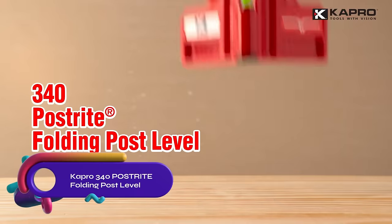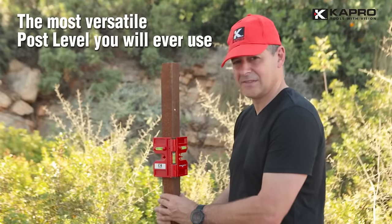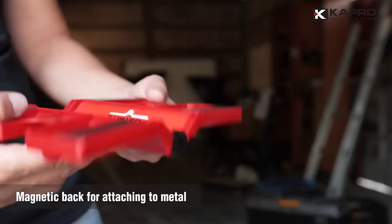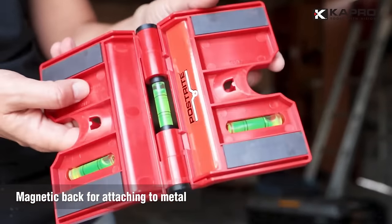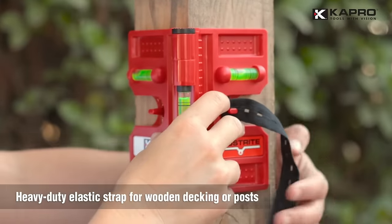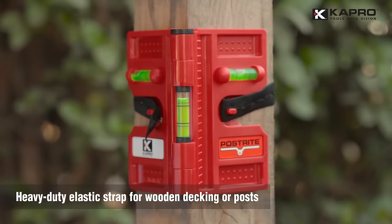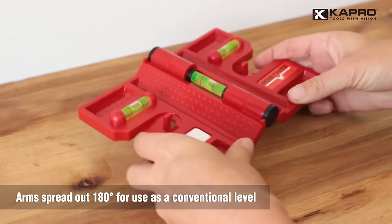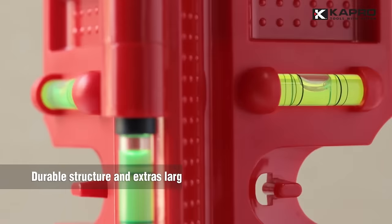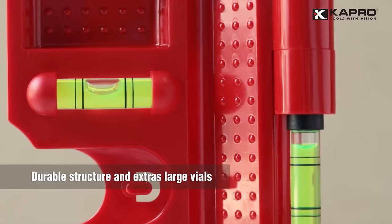The Cupro 340 Post-Rite Folding Post Level is a versatile tool designed for leveling posts and pipes of any diameter. It features three brightly colored cylindrical vials for precise readings, including two horizontal and one vertical. The level can be easily collapsed for convenient transportation and storage. With its click-lock mechanism every 15 degrees, it allows for quick and accurate adjustments. The level is equipped with magnets for working on ferrous surfaces and elastic straps for attaching to wood, aluminum, and plastic.